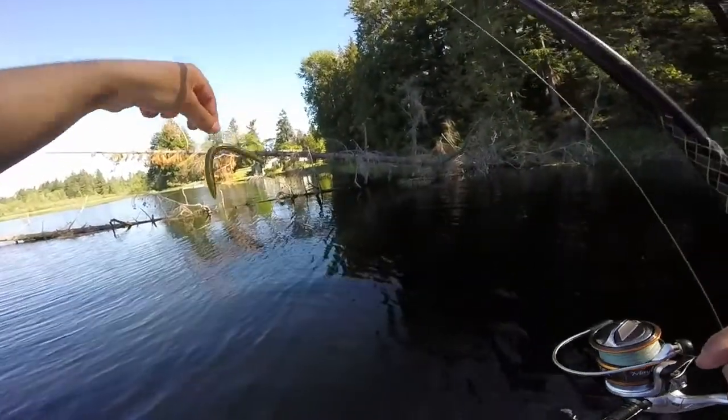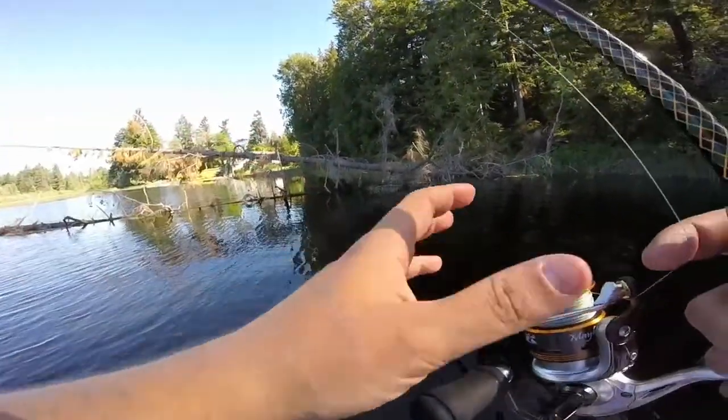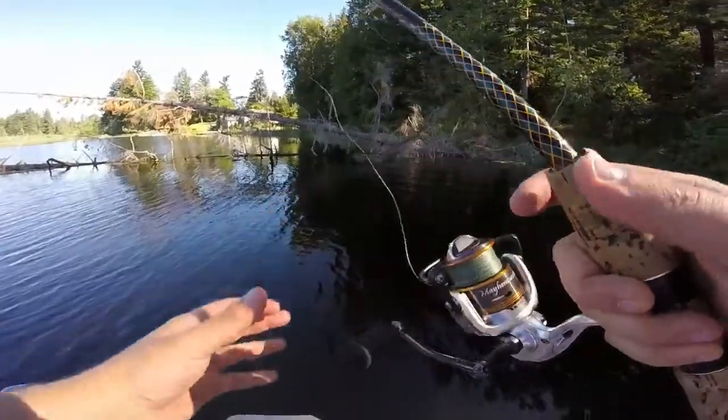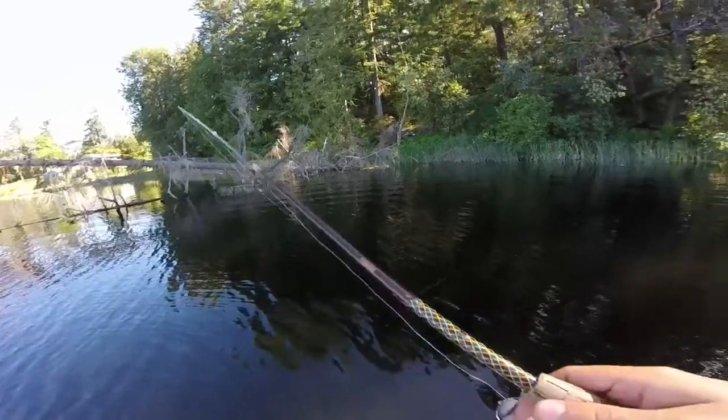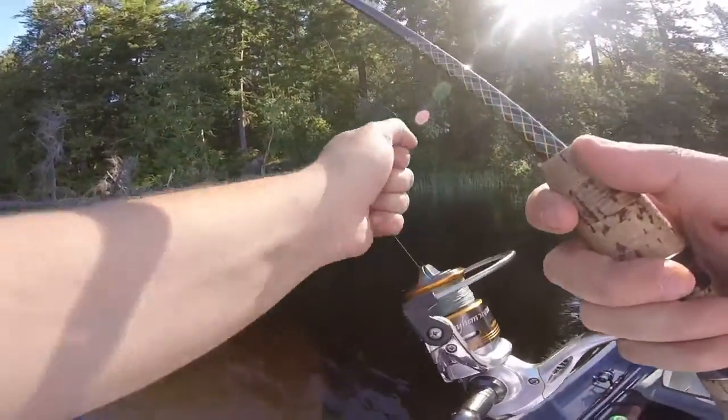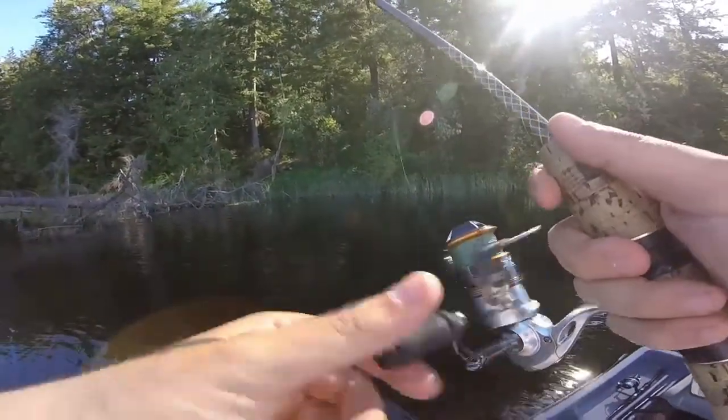Alright you guys, I'm all sunscreened up. Now we're just going to throw a wacky Senko around these bushes, just lay down for a bit. See if we can't get a bite of something — just start the day off with something.